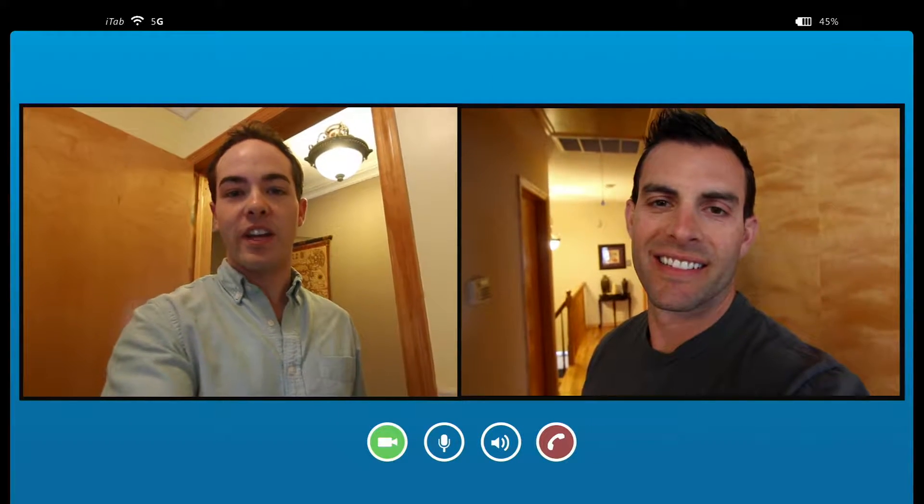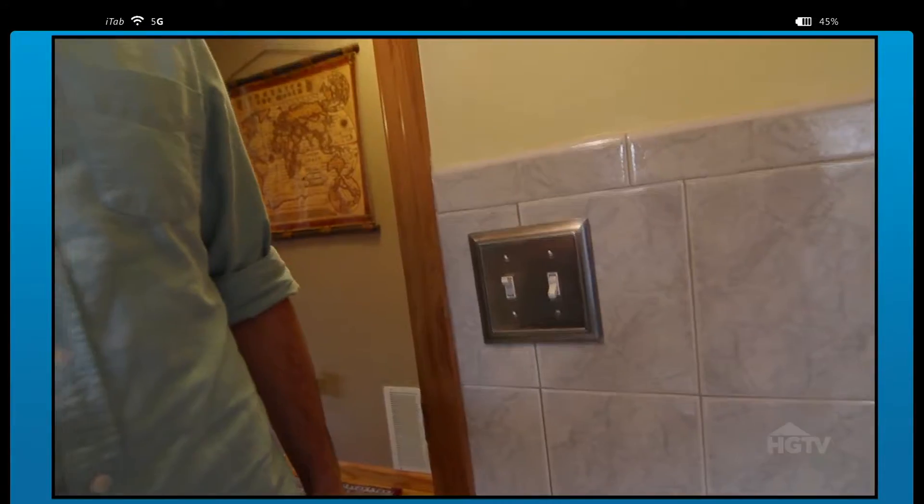Hi, John. This is Joe from Greensboro, North Carolina. I'm trying to switch this light switch out for a dimmer, and I was wondering if you had any tips for me on how to do it.